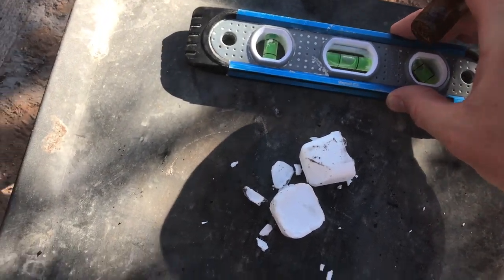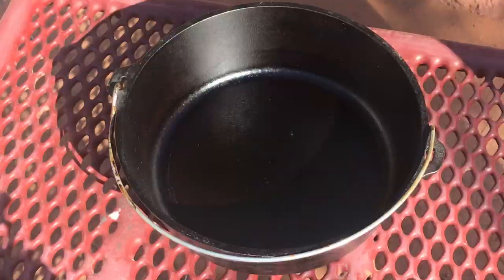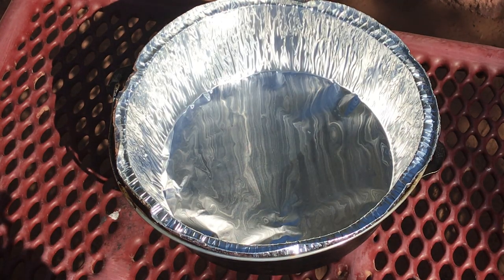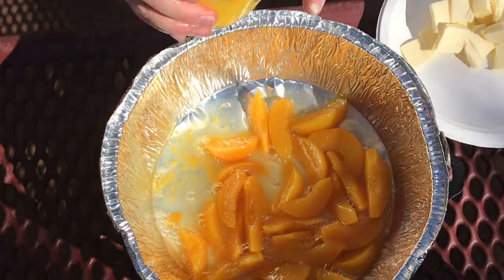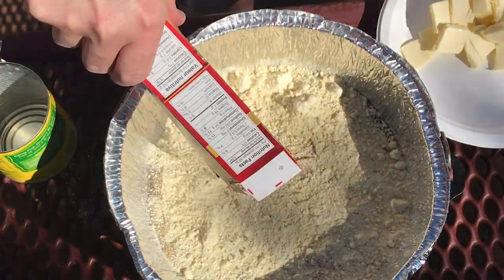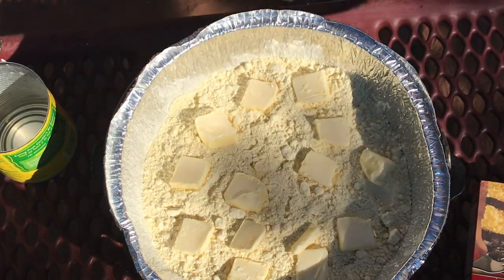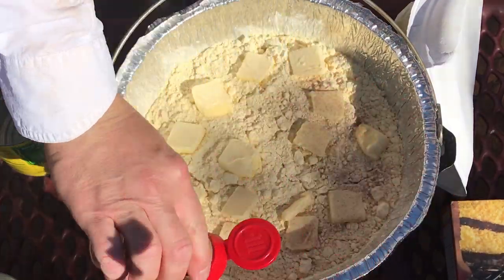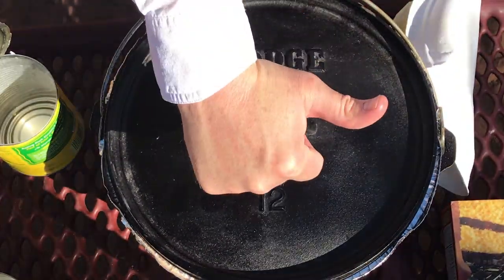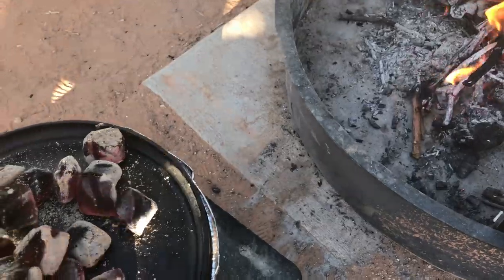Here's how to make it. First, set up your Dutch oven stand and get it as level as possible. Fill your charcoal chimney, light your charcoal, and get it going. Place a foil liner in your Dutch oven — I'm using a 12-inch 6-quart Lodge Dutch Oven. Open two 30-ounce cans of peaches in heavy syrup and pour those in. Over the top of the peaches, add one dry yellow cake mix and spread it relatively uniformly. Cut up one stick of butter and place the pieces all around the top. When your charcoal is ready, use tongs to shake out 9 or 10 briquettes onto your stand and add 16 to 20 briquettes to the lid.